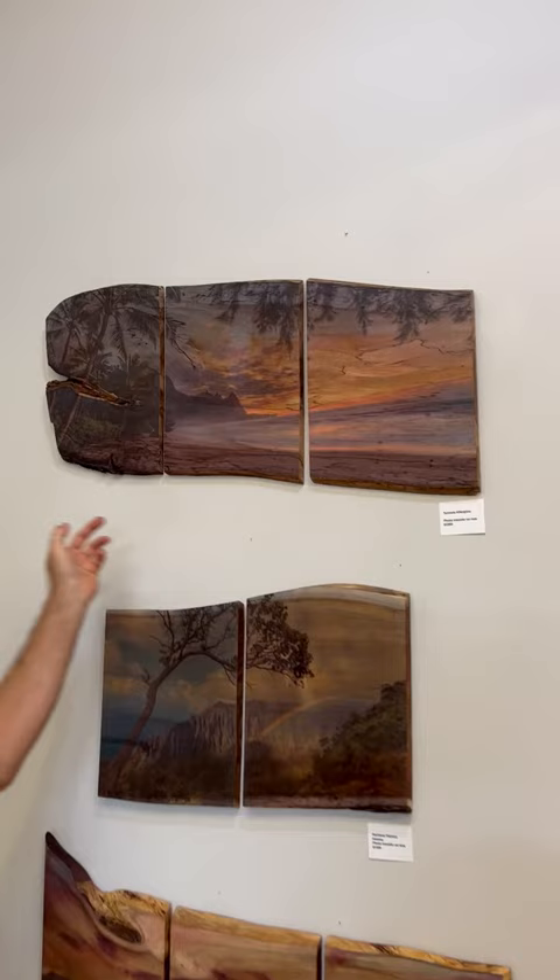Aloha guys. Today I'm going to talk to you about one of my favorite wood transfers. This is Tunnels Afterglow. Here we have a triptych — three panels — it's total about 36 inches wide.